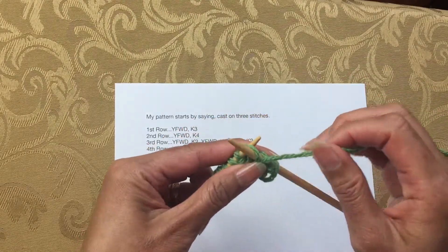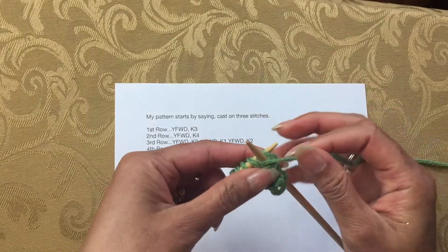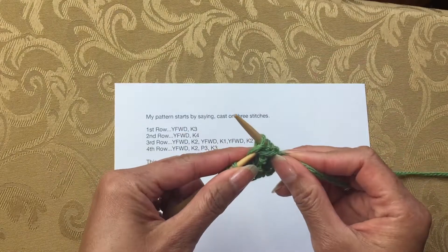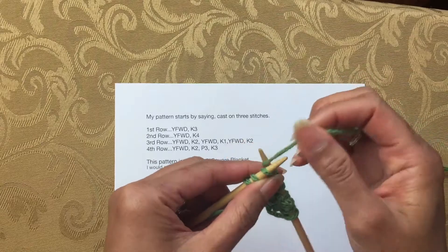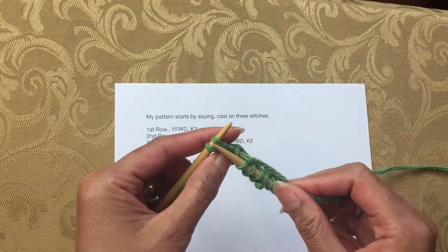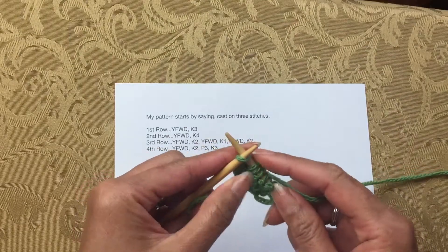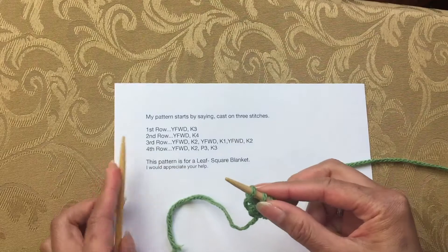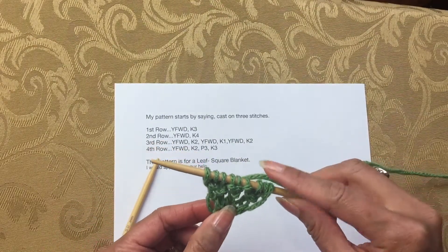Don't forget to bring the yarn to the front before purling — one, two, three. And for the last three stitches just knit: one, two, three. That completes row four.